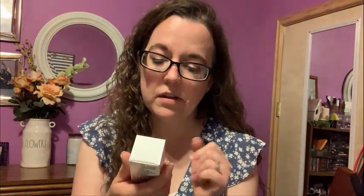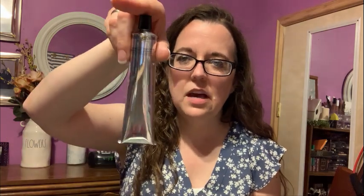The last thing in this bundle is the Intensive Hand Cream by Grown Alchemist — Persian Rose and Argan Extract. So not bad at all for $19 getting three Grown Alchemist full-size items. Definitely excited about that.